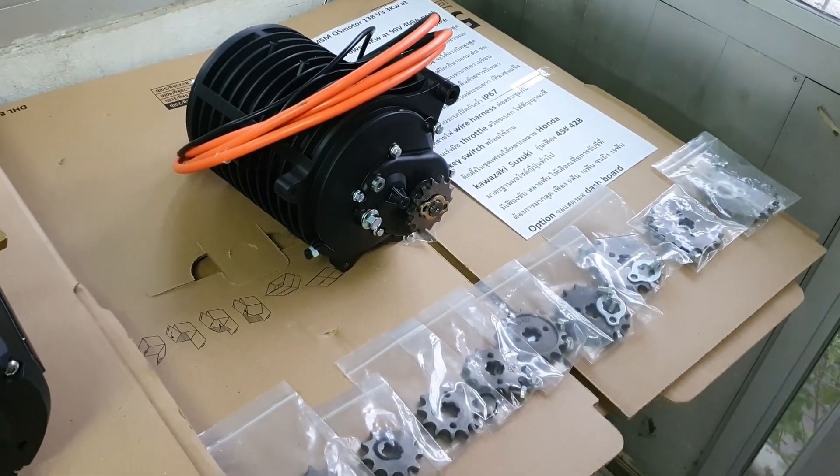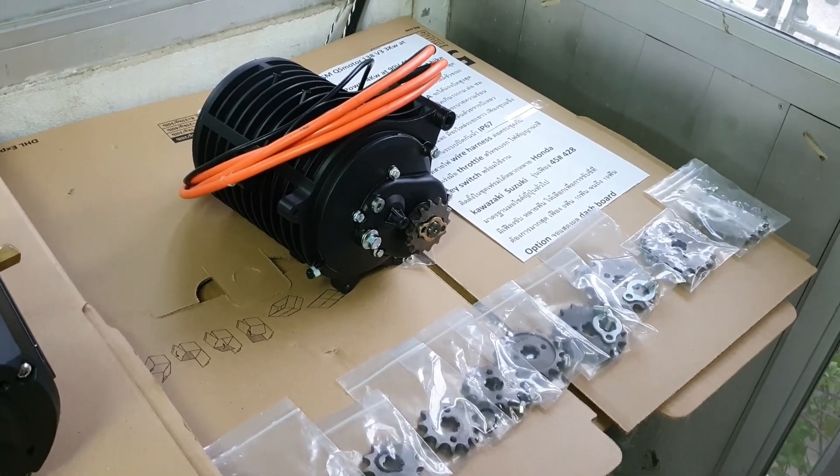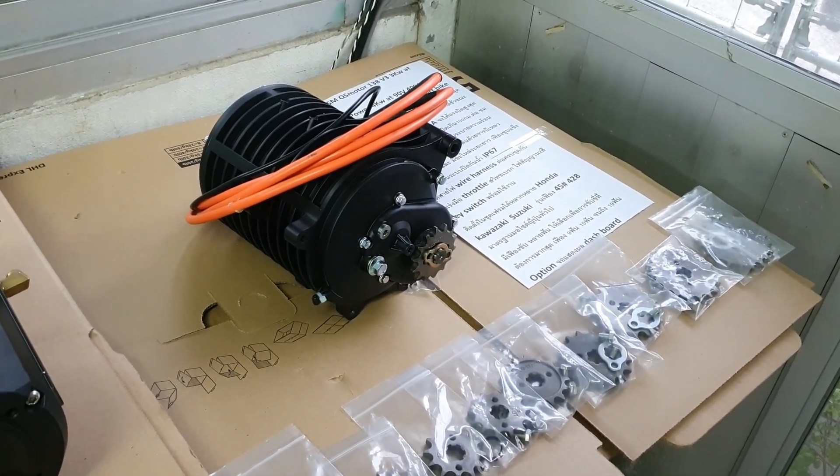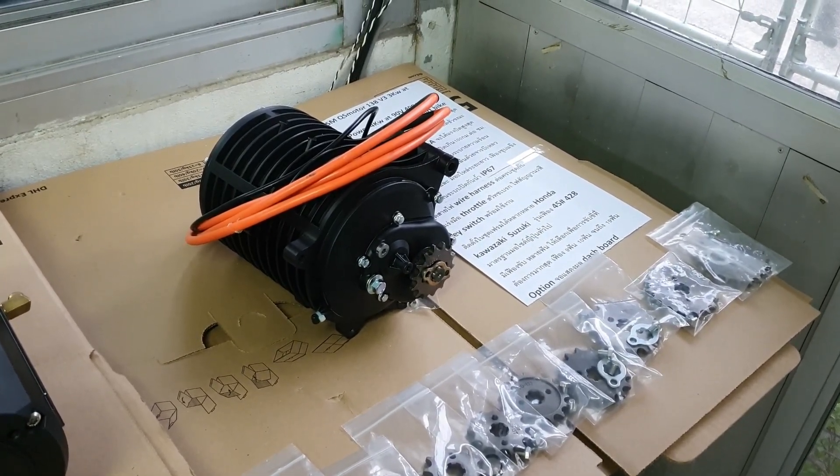The system comes with a wire harness, hand throttle, brake switch, signal lamp, two-color key switch, and DIY connectors for easy installation.